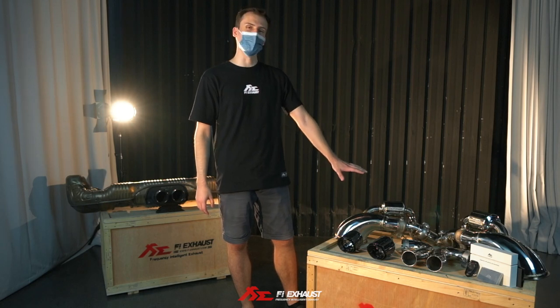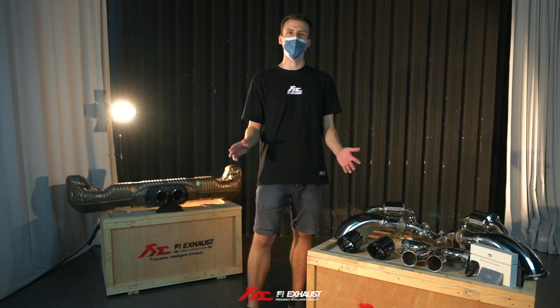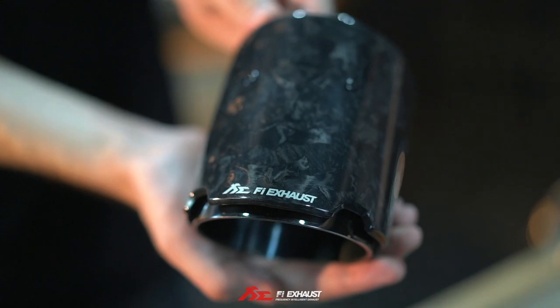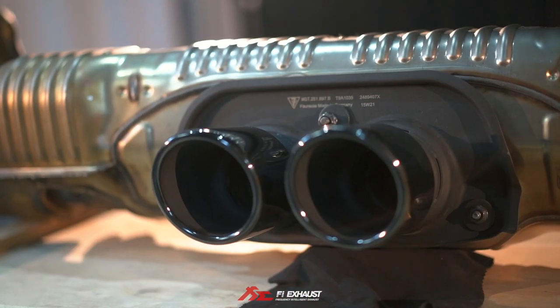Finally, the exhaust weight has been reduced by 25% and can also be finished with multiple color choices of tips. Here, I have one of our favorites: forged carbon tips with diamond black inserts, which can also be customized in multiple colors.